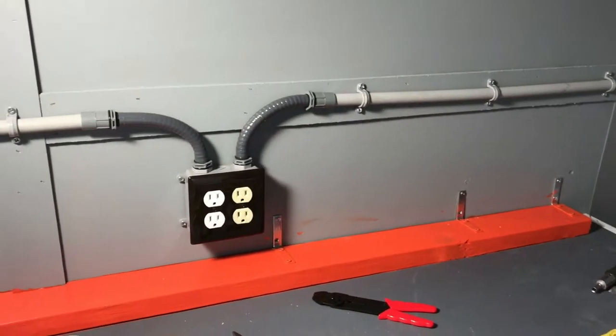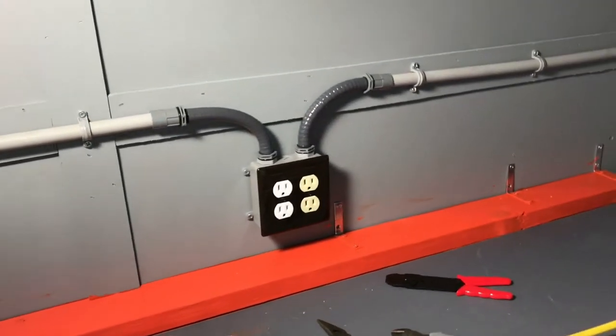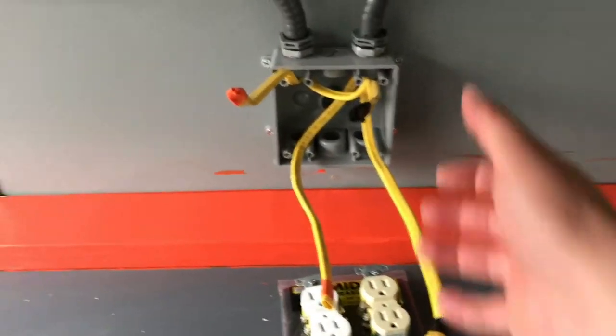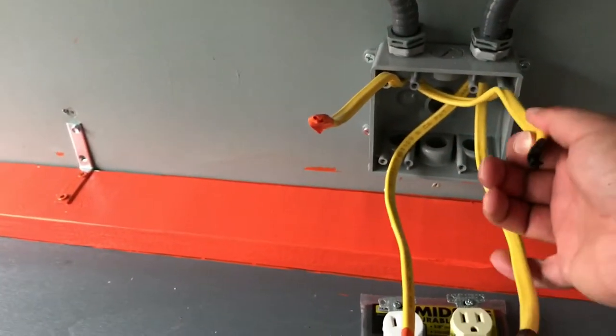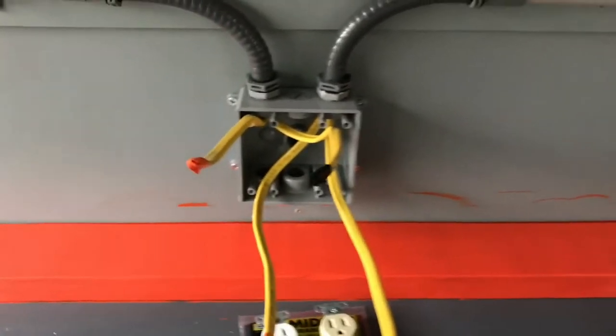It's two separate circuits, so we got 15 amp. We'll have two plugs on the outside of the trailer so we can keep everything separated. Everything goes into that one and comes up into this one. I'm running two circuits — got black and orange electric tape so we'll wire that bad boy up.